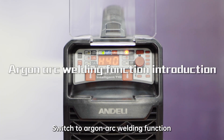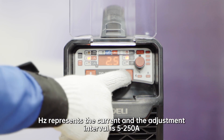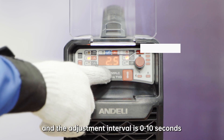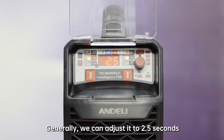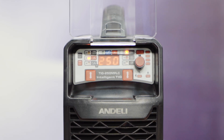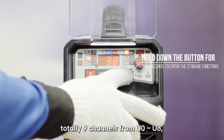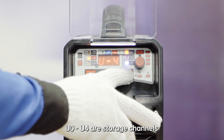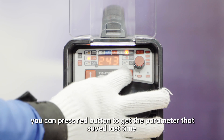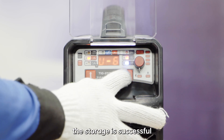Switch to the argon arc welding function. There are two parameters on the right that can be adjusted: Hz and time. Under this function, Hz represents the current and the adjustment interval is 5 to 250A. Time represents the post-gas time, with an adjustment interval of 0 to 10 seconds — generally we can adjust it to 2.5 seconds. Post-flow time can protect the plate welding end from turning black. Under this function, you can also open the storage function by long-pressing the red button for 2 seconds to enter. There are 9 channels from U0 to U8. U0 to U4 are storage channels where current parameters can be stored for next use. You can press the red button to retrieve the parameter saved last time.